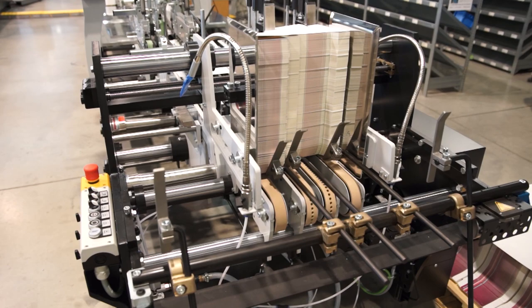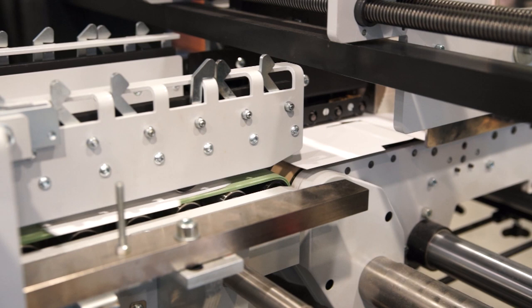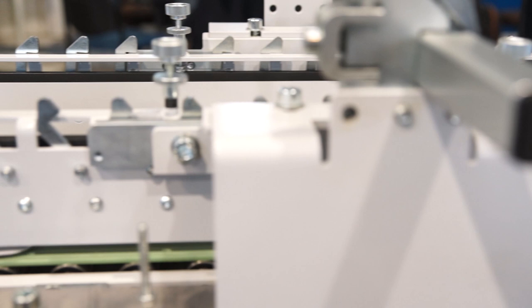The feeder is designed for fast and easy setup without compromising reliable blank separation. The optional aligning module will add just under a meter to the overall length of the machine, but is a worthwhile investment if you want to hit top speeds on difficult carton styles.